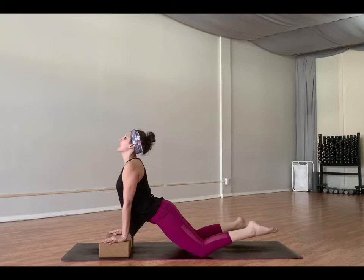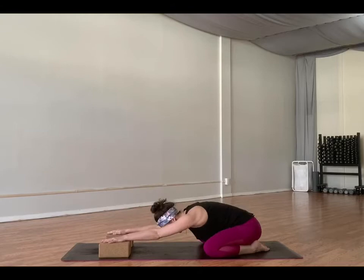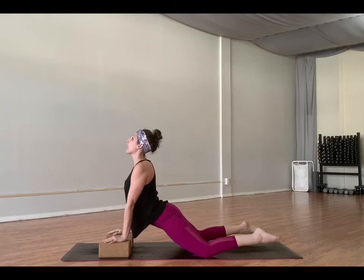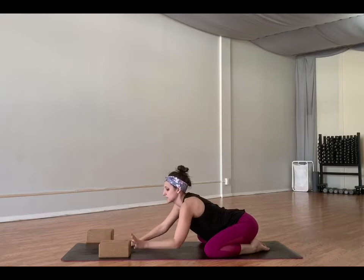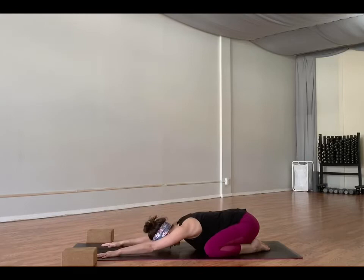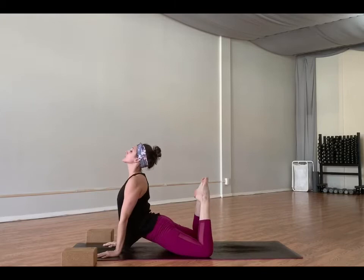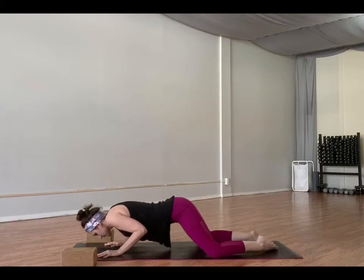Let's move back to movement. Inhale, shift forward, lift up. Exhale, sink your hips back. Repeat: inhale forward, lift up; exhale, sink it back. If you've been using the blocks, go ahead and remove those. Walk to the side and stretch out the block. Inhale forward, lift up, feet wide. Exhale, toes to touch, hips back. One more time — this time we're going to lift the toes. Inhale, shift forward, lift the toes up. Exhale back.